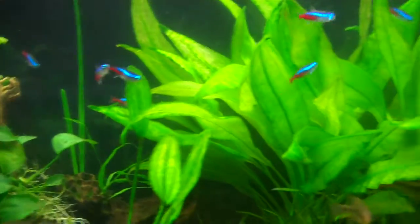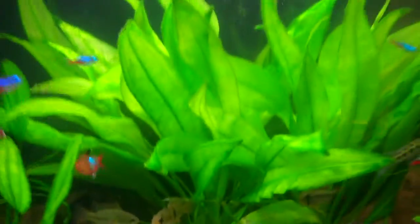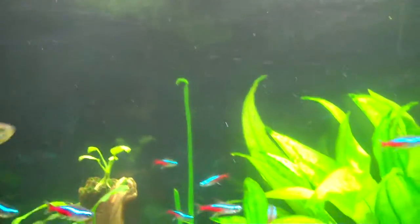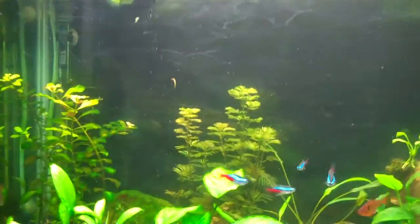I thought I'd touch base with you guys on some other stuff going on. The background is different - I've got a black background now. The old one was a kind of dark blue to a light blue at the top. I'd had it for many, many years and decided it was time for something new on this tank.